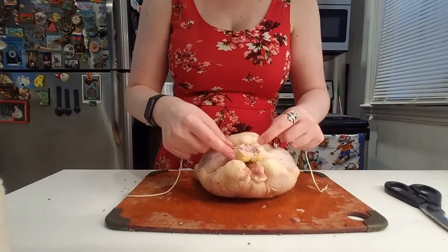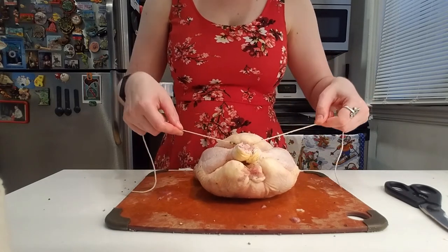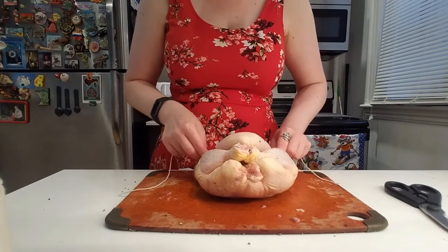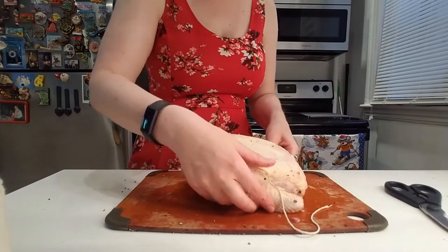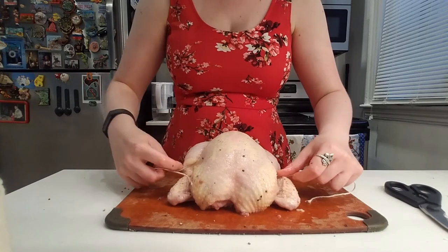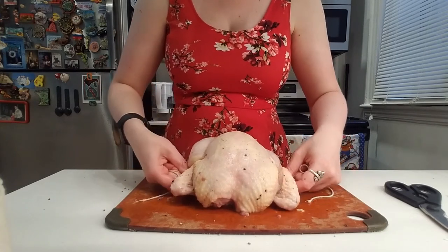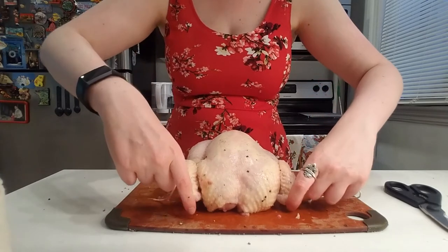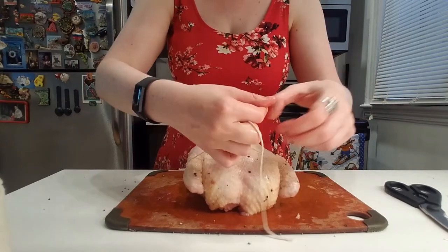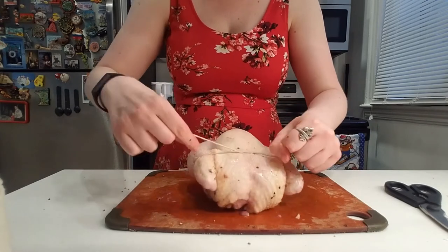Once you have your chicken legs secure, you're going to take the twine and loop it right around that breastplate. What you want to do next is gather the wings in there so they are flush against the breast, and all you want to do is tie it right on top.